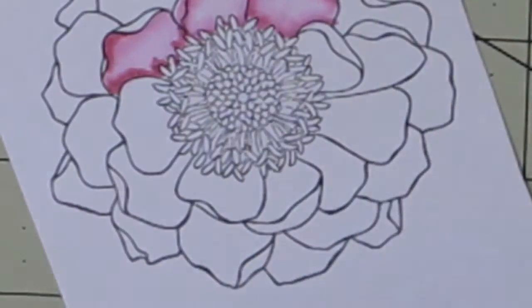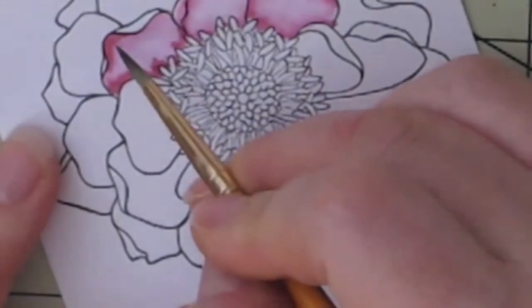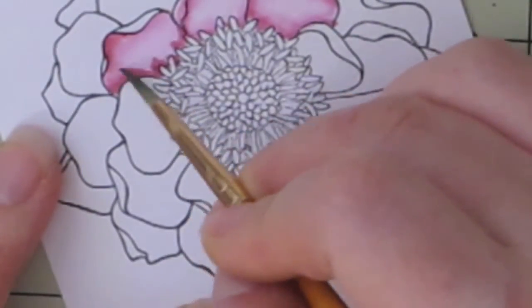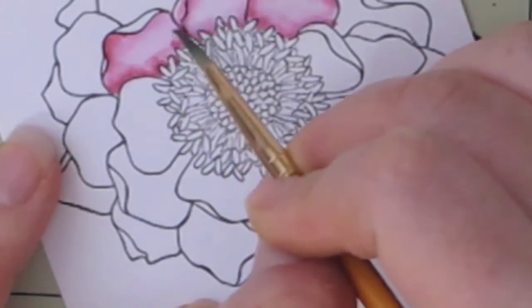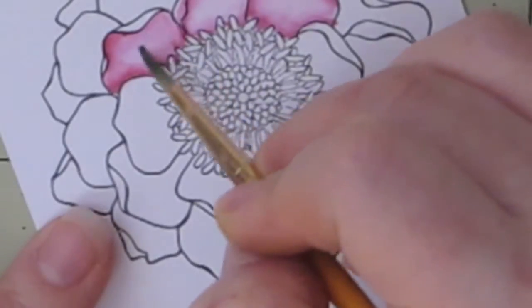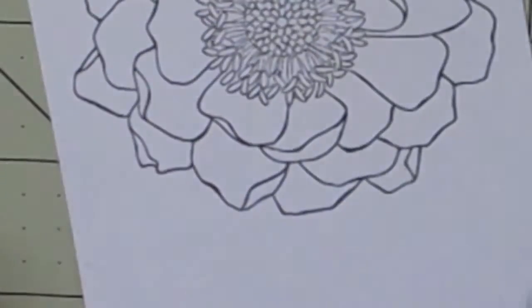I'm shading the inside of the petal along with the edge where it's kind of folding in, so it gives it a less flat look — it won't look like a flat image, I guess you can say.